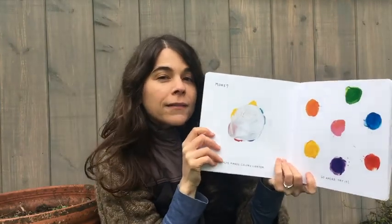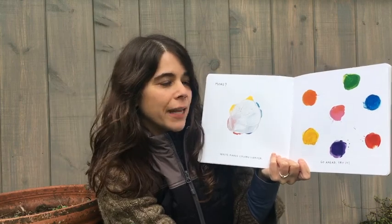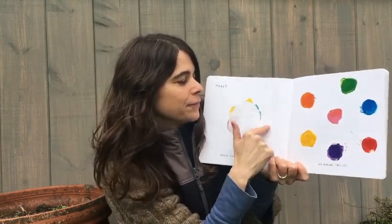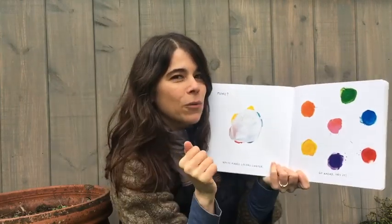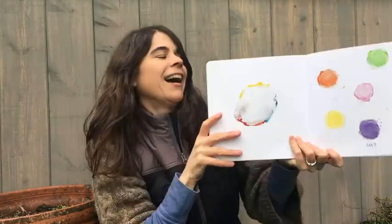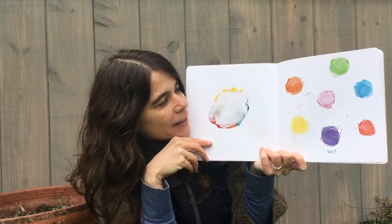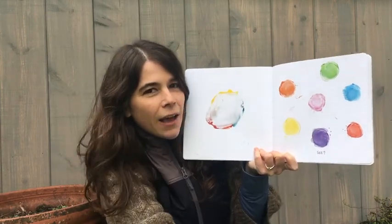More? Okay. Here's white. White makes colors lighter. Go ahead, try it. We mixed white with each color. You ready to see? See? We made them lighter. The red turned into pink. The blue turned into sky blue.